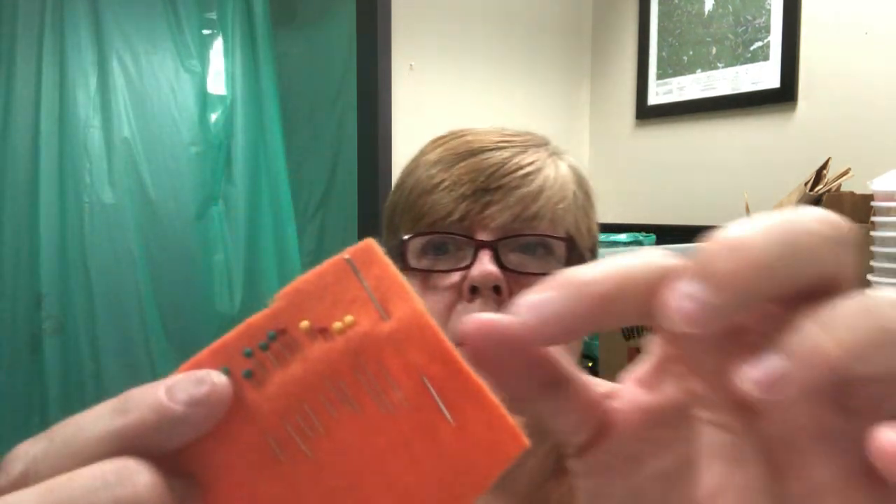You'll also be getting this little piece of felt that has a needle on it and a bunch of little pins. Now they are sharp, so be very careful. This is real sewing with pretty pointy needles. So whenever you're using your pins and needles, be very careful.